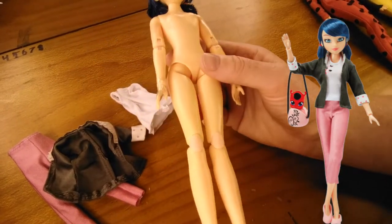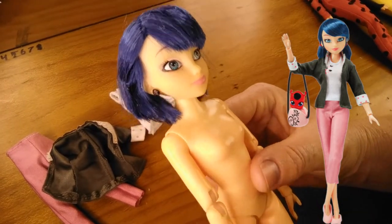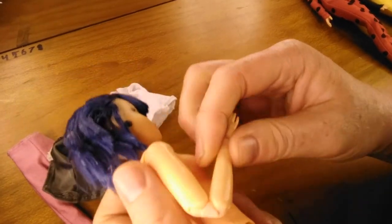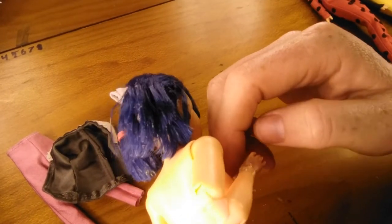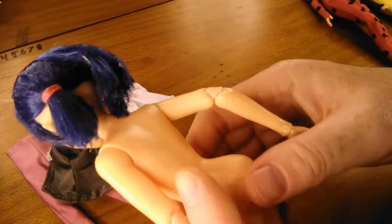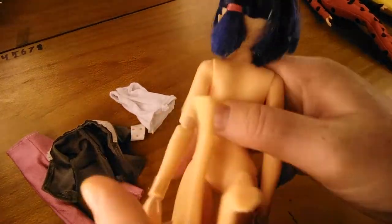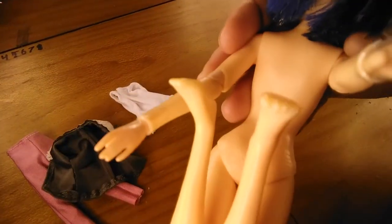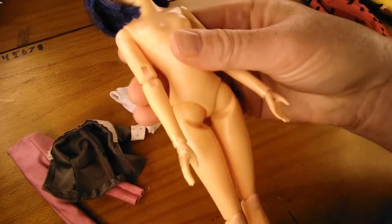She's also missing her bag, the kwami tiki, shoes and ribbons in her hair. If you haven't seen these dolls, the joints make them poseable, like a Barbie made to move — joints there and on the knees, which means you can put them in yoga poses. So that's Marinette.